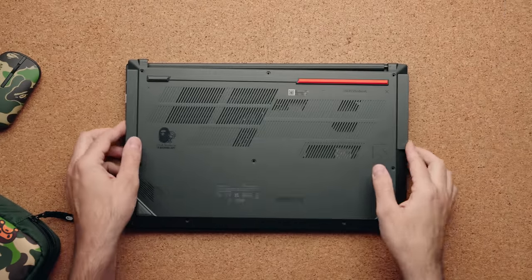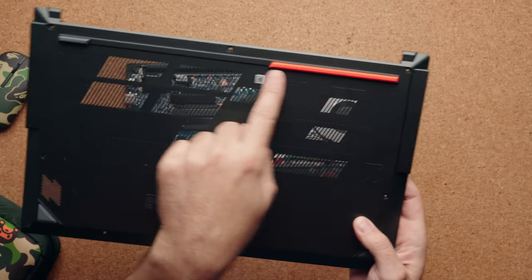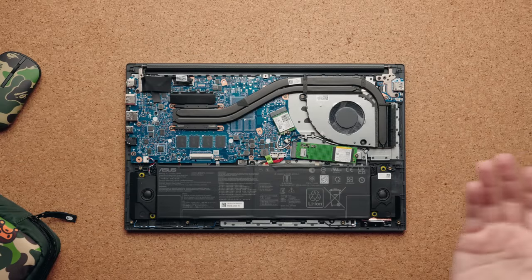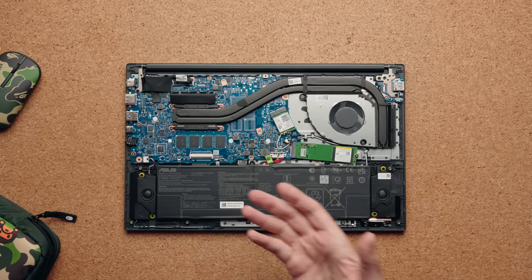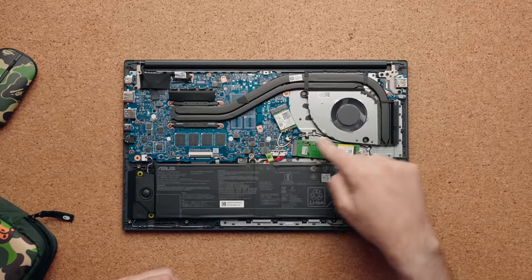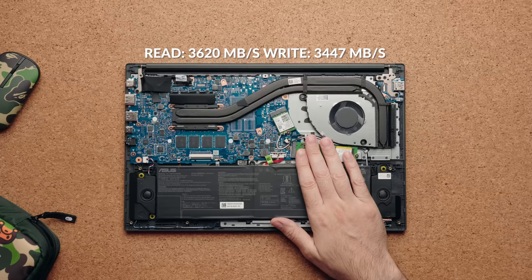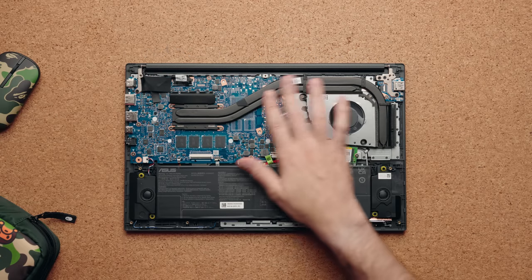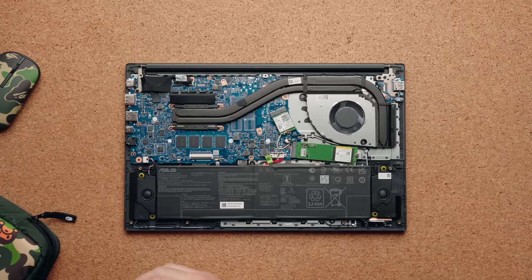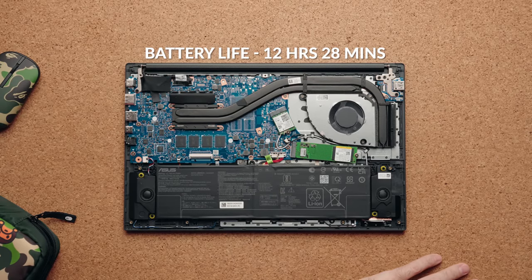This is an aluminum bottom as well, with a bit more branding and a little orange accent color on the back. As for the internals — just know that RAM is soldered onto the motherboard, so make sure to get enough from the start. You can swap out the Wi-Fi card, and there's one drive slot you can upgrade if you want. It has good read and write speeds, one fan to cool the CPU, and two copper heat pipes. Battery size is 75 watt-hours, which should get you through the entire day.